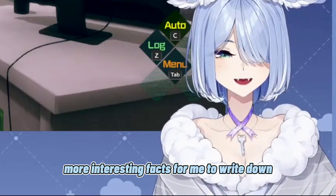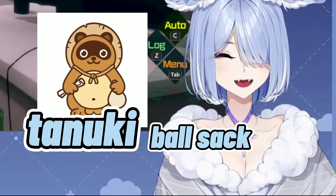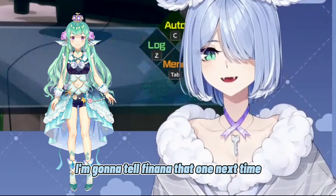More interesting facts for me to write down. Tanuki ball sack stretch 10 feet. I'm gonna tell Finana that one next time.